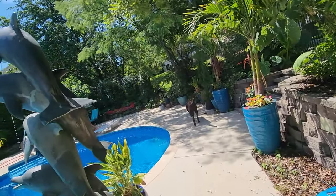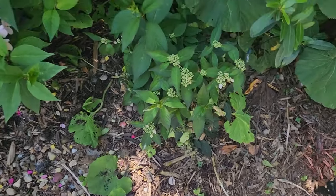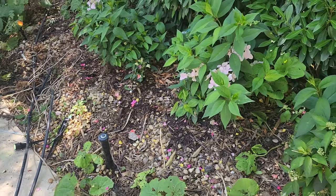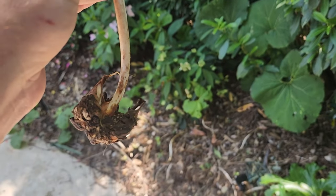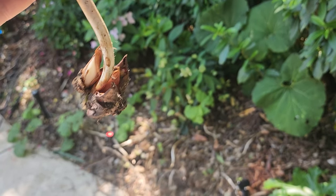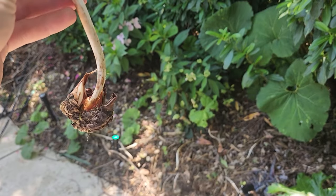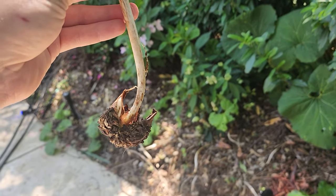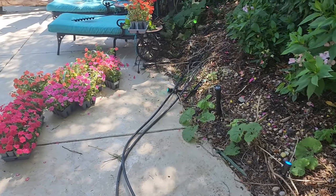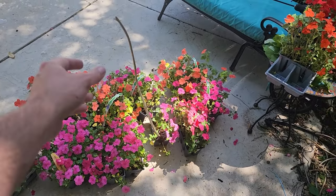I'm going to start popping holes in the ground to get these impatiens planted. I went through this whole area and pulled out most of the pachysandra from the front - they'll come back next year, there's no shortage of them. I also found a tulip that split and is starting to divide underground - that's what happens when you let your tulips go dormant. I'll stick it back in one of the holes.